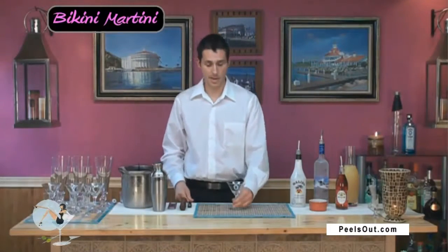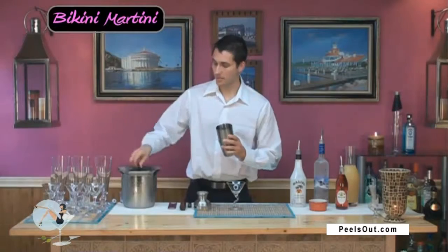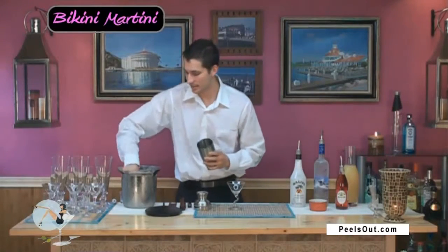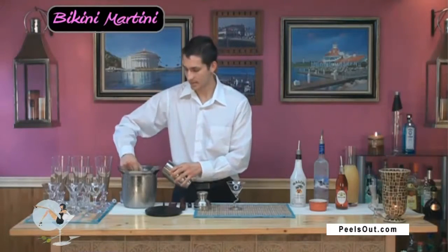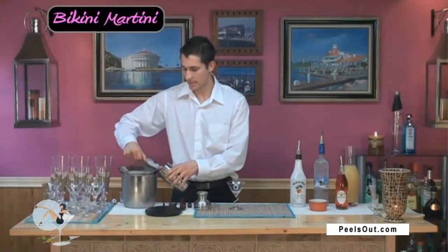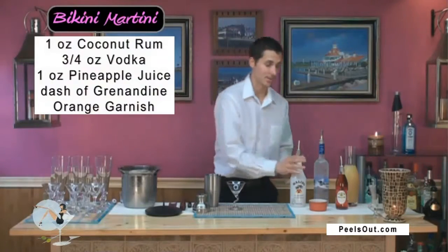So let's go ahead and get started. I have my martini glass right here and my three-piece shaker. We're going to go ahead and fill this with some ice — and the more ice you put in there the better, so that drink gets really nice and cold.